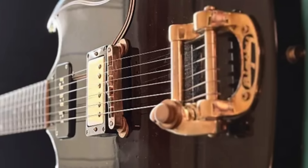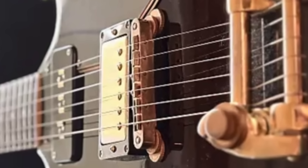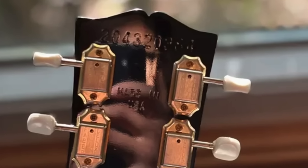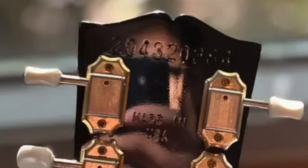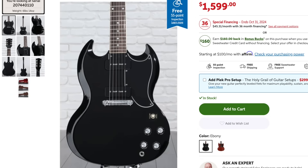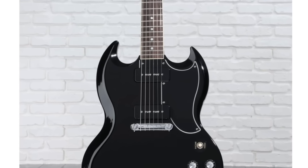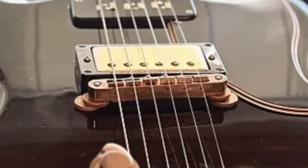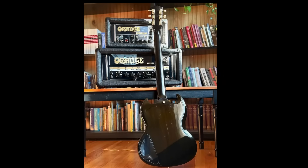Our bridge actually holds a secret. You can see right here there are capped-off studs, because believe it or not, I would have never guessed this was a 2022 SG Special. You can buy these brand new online for $1,600, and it would look something like this straight from the factory. So they took the wrap tail, capped it off, and installed the ABR-1 into that. Then it looks like they put their own custom truss rod cover on there, and for the most part left the back alone.